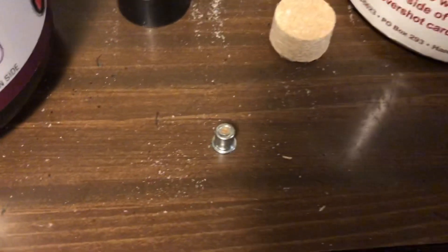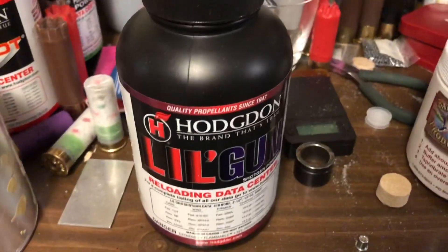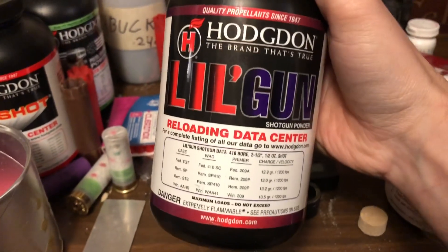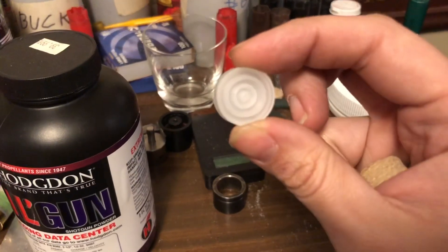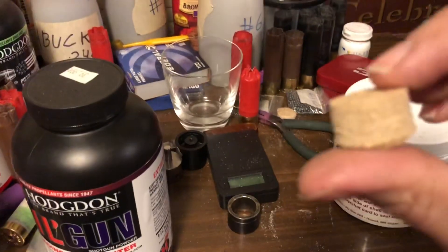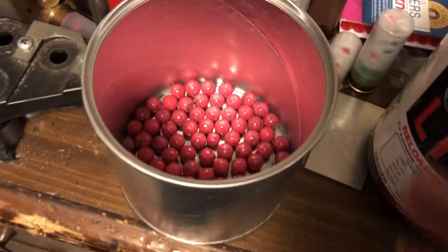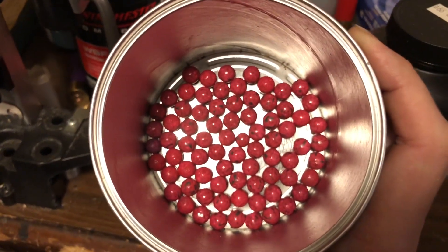Of course resized and de-primed. Winchester 209 primer, or any standard primer — magnum is better for this load but I don't have any magnum primers right now. 45 grains of Alliant Little Gun powder. You'll need the X10X gas seal, a half-inch fiber cushion wad, and number four — no, quadruple-aught buckshot.